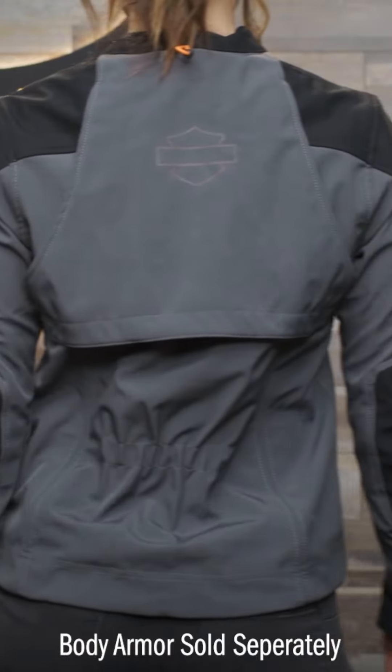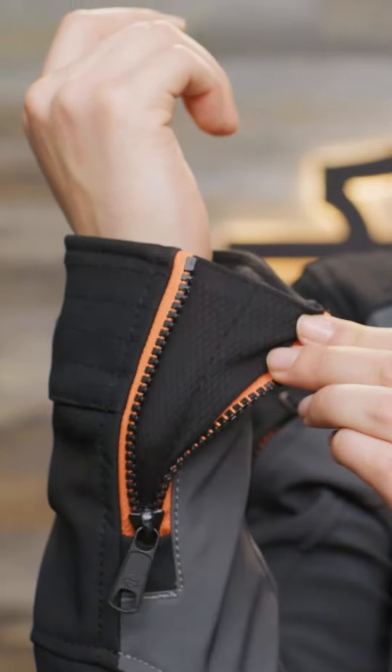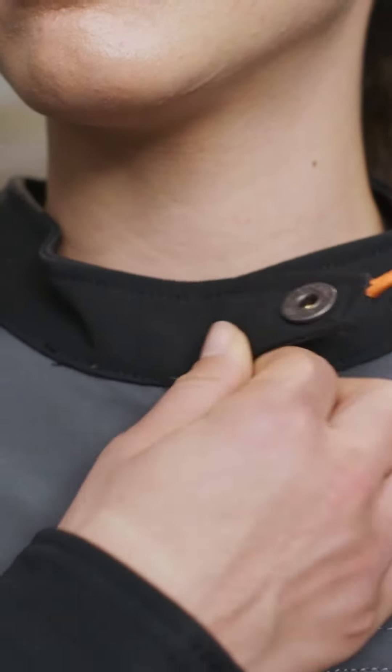There are a host of other features on this jacket including body armor pockets at the shoulders, elbows and back, as well as reinforcement in those same areas. It also has pre-curved sleeves, zippered cuffs, exterior and interior pockets, and a soft and flexible snap tab collar with a chin guard.